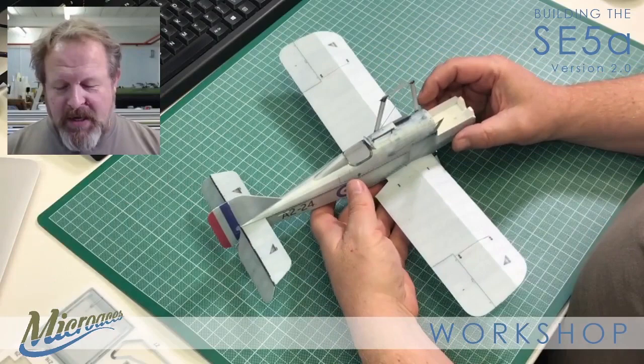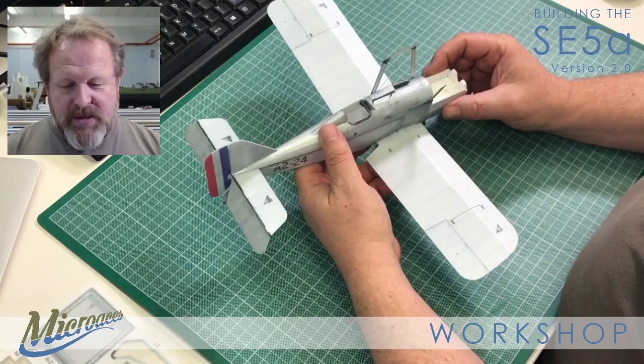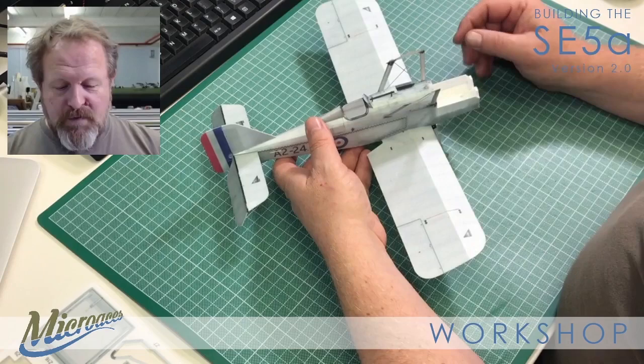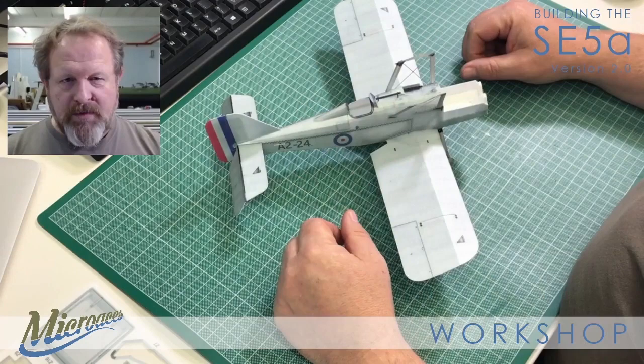Welcome to Part 7 of Micro-Acer's workshop SE5A build. So here's the build board - we've built the fuselage of the SE5A, put the tail feathers on, put the lower wing on, got the undercarriage on, and our cabane struts are in place. Next move is to do our interplane struts and start the rigging process before we put the top wing on.